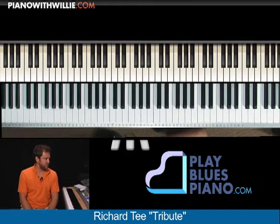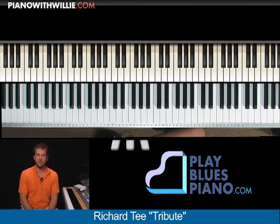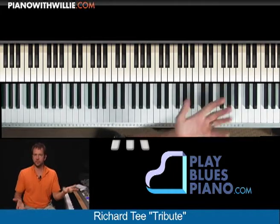Some students asked me for some Richard T. licks. Doing a search around the internet, looking for some Richard T. videos to pull some licks off of. And I was listening on my phone — I have a service in which I can listen remotely to music. And I came across this song called Richard T.